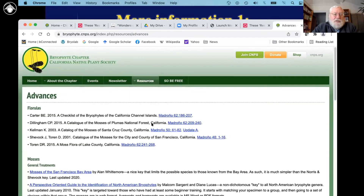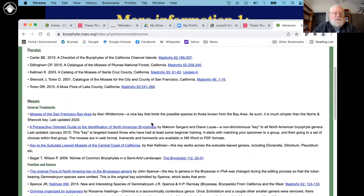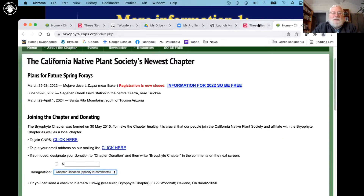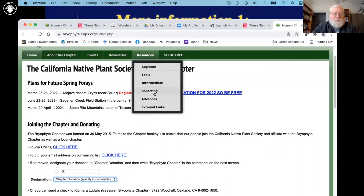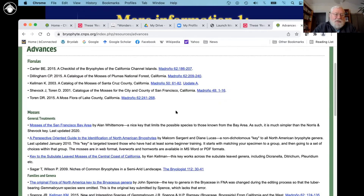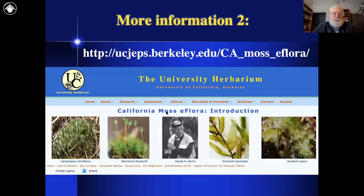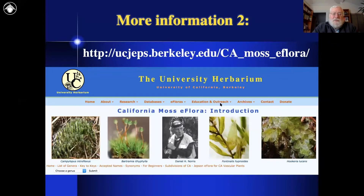One thing I wanted to show you was the Moss eFlora. Unfortunately, we don't have it yet for the liverworts, but for the mosses there's an online eFlora available through one of these links. There are also a bunch of Madrono issues — we took the information from those Madrono issues and put it into a web form, so definitely check that out. Here's a picture of what the eFlora looks like; it's linked from a few places.